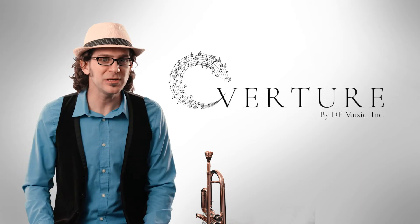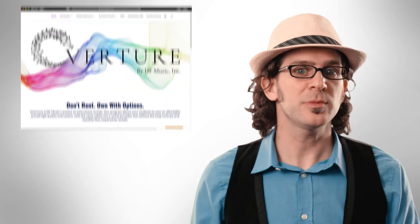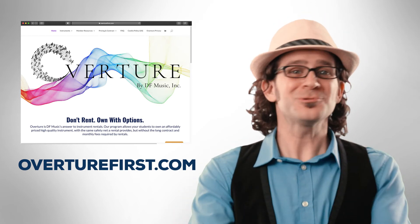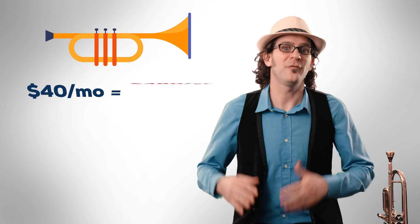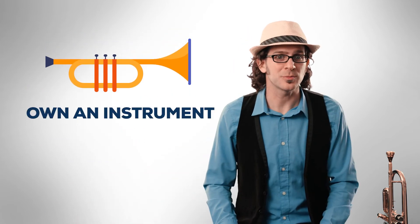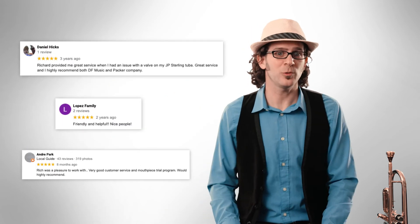Well, with Overture, we provide you with the opportunity of music through affordability and accessibility. You buy the instrument at OvertureFirst.com, typically between $300 to $400, and then you're done. So rather than renting for $40 a month, $480 a year, for three years totaling $1,440, you can own a great high-quality beginner instrument for $300 to $400, and then you're done. Just check out some of our testimonials about the quality of the instruments we provide.